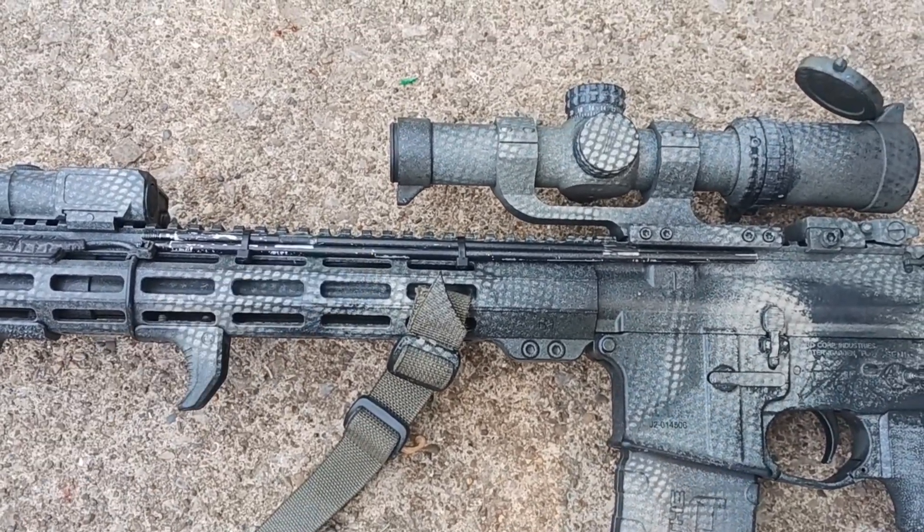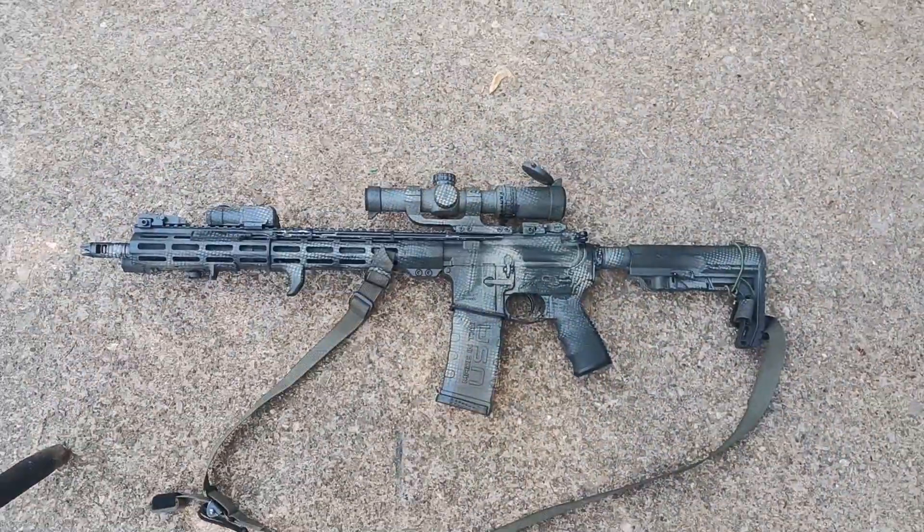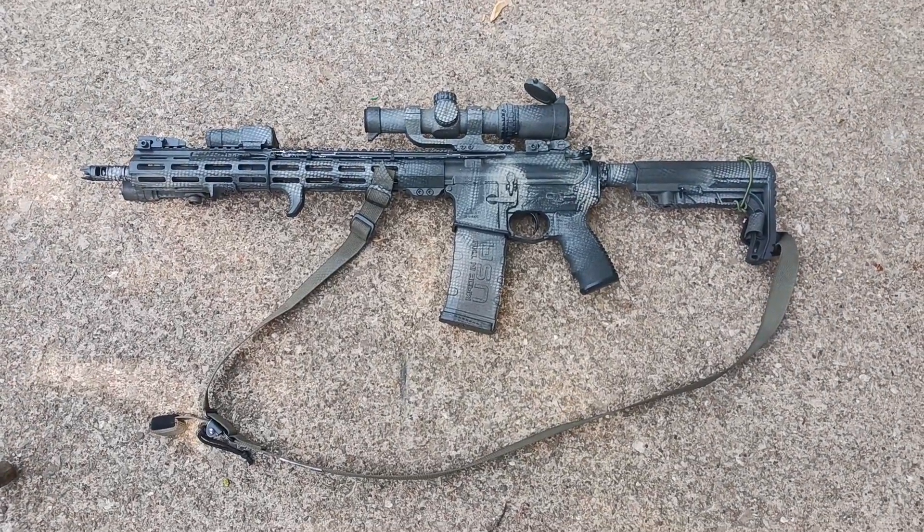I also have a cleaning rod zip-tied to the handguard. If I have a stuck casing the paint can opener can't clear, or a plug of dirt a bore snake can't reach, I still have that two-piece rod available. I highly recommend keeping some sort of collapsible rod on your rifle to handle those types of malfunctions.